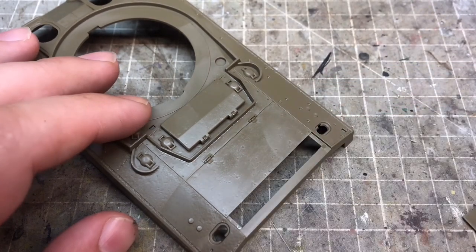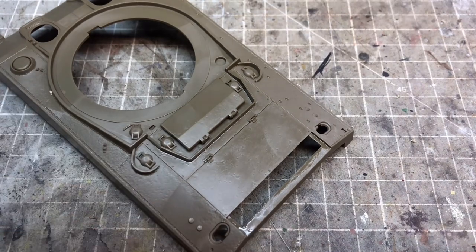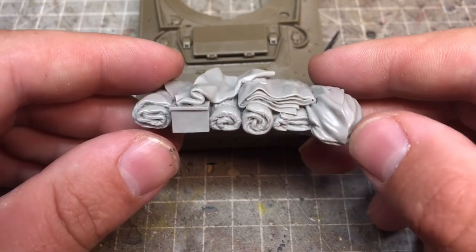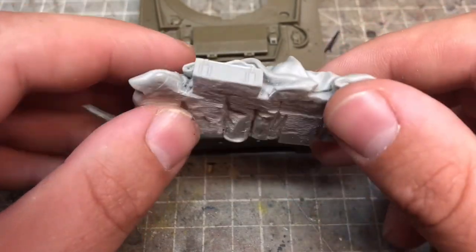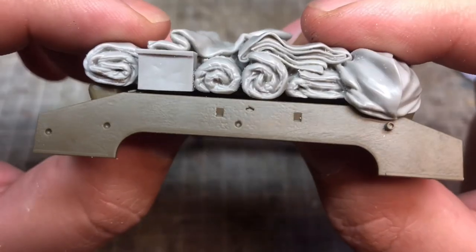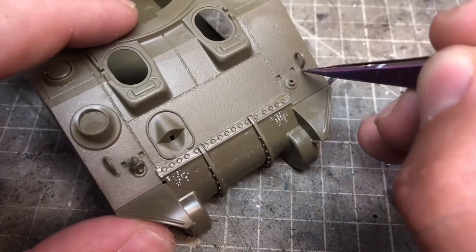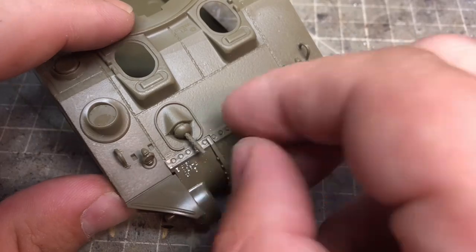The engine deck on this particular Sherman isn't overly interesting, which is fine because we're going to add a bit of resin storage. Unfortunately, because it's been so long since I put this video together, I've completely forgotten who I got the resin kit from — I apologize. You should be able to find it on eBay if you search 'resin storage.' It's nicely detailed, relatively simple, but really effective. I've had to scrape away quite a bit of material off the bottom, and then carried on with all the main little bits that go on the front of the tank.